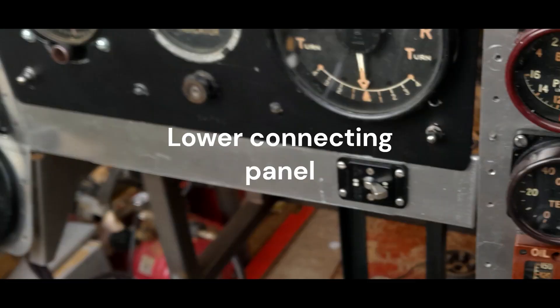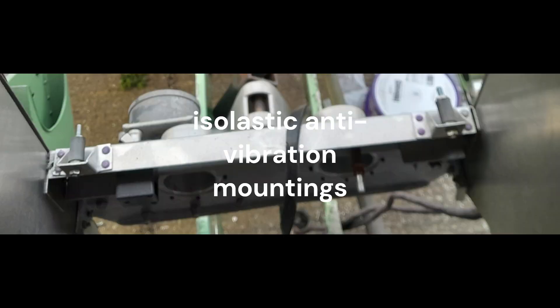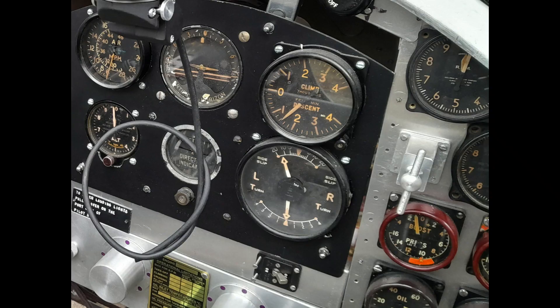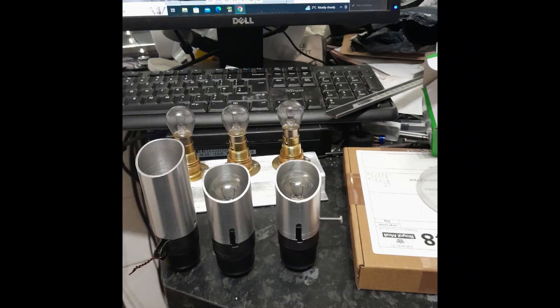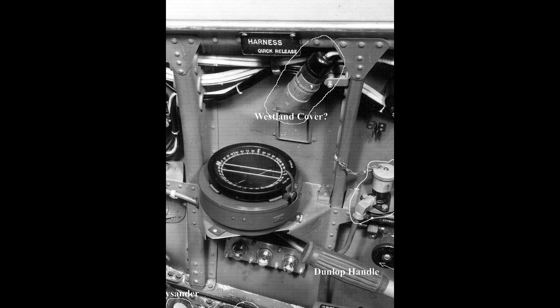Below the blind flying panel sits a connecting panel that joins the port and starboard instrument panels. The connecting panel is the foundation for the lower anti-vibration mountings for the blind flying panel. The front of the panel carries the switches for the cockpit lighting and heating. There are three lamps fitted to the Whirlwind: two mounted below the reflector sight to illuminate the instrument panels and one above the compass.